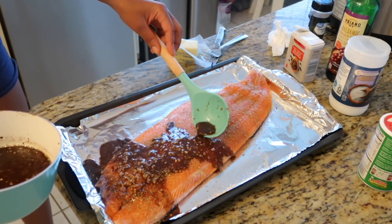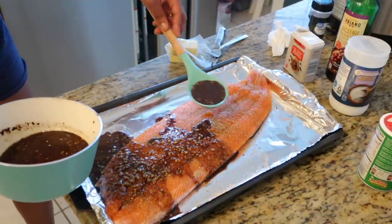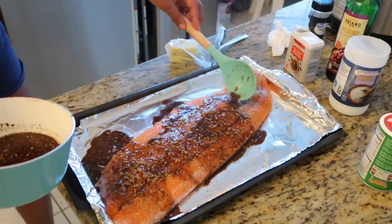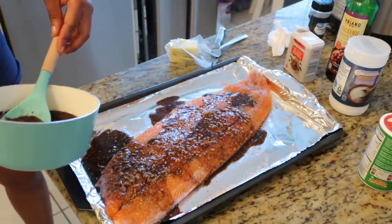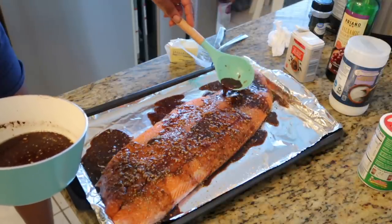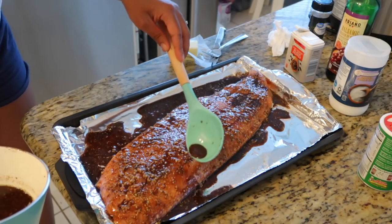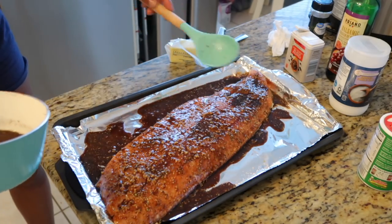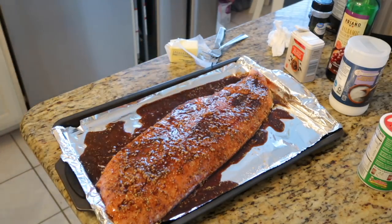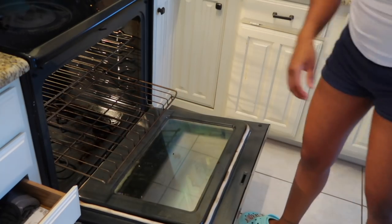Once the glaze is done I top the salmon with it and put it in the oven. The recipe called for letting the glaze boil for five to ten minutes until it thickens, but there's nothing in this recipe that will actually make it thick and I don't want a gravy-style marinade anyway. Once I pour the glaze on, I put the salmon in the oven and let it cook for about 30 to 35 minutes.